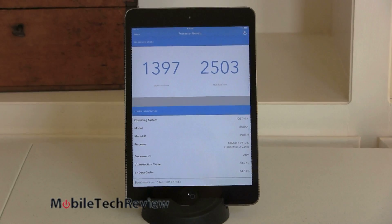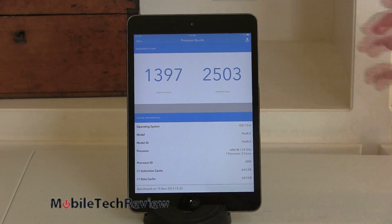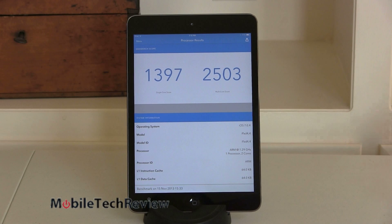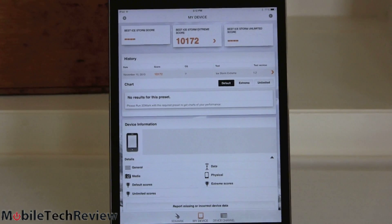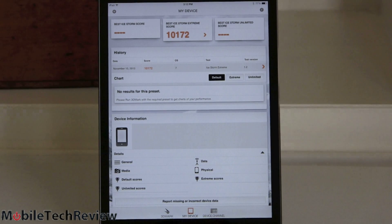In terms of benchmarks it performs very well, just as you'd expect — a little bit under the iPad Air in terms of numbers, but very very close. This is a 1.3 GHz A7 versus 1.4 GHz in the bigger iPad — the larger product has more room for thermal cooling, so it can run a slightly faster CPU. In Geekbench 3, single core scores 1397 and multi-core 2503. Sunspider JavaScript Test comes in at 408ms. For 3DMark Ice Storm Extreme, a very respectable 10172 — almost identical to the iPad Air.